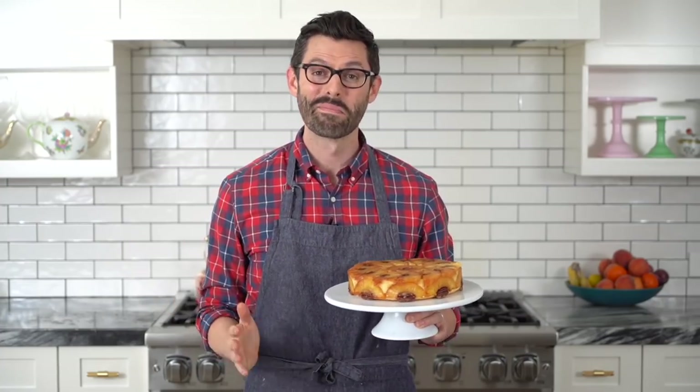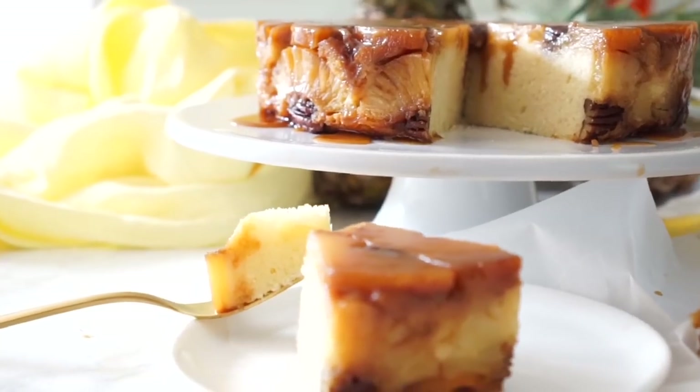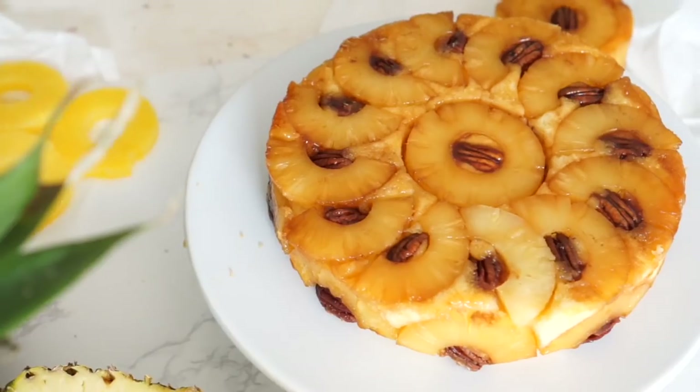Today we're making a classic treat: pineapple upside down cake with a twist. The twist is that mine isn't a tacky mess — just kidding. The real twist is tons and tons of rum. This is like a rum cake, maybe a piña colada cake. Delicious.